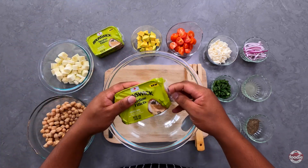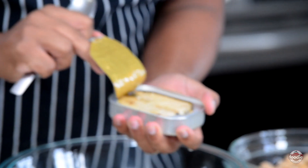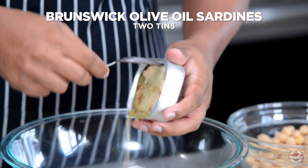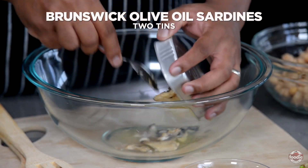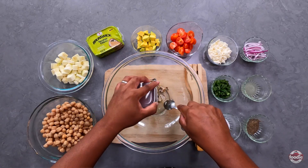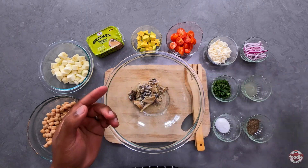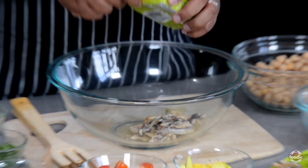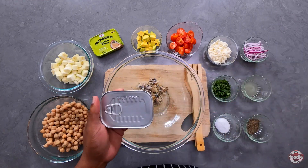So the first thing I'm going to do is take it out of the tin and add it directly to the bowl. I want that olive oil because that olive oil is going to, along with the lemon juice, salt and black pepper, be the salad dressing.